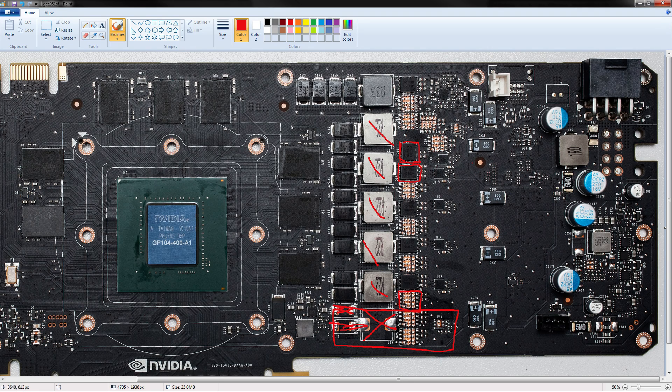The vCore voltage controller is on the other side of the PCB, and I will not be taking a look at that. It's a new voltage controller from UPI, never before used on any other GPU. There is no datasheet for it — there is nothing I can tell you about it other than that it can produce six phases, as we can clearly see here. These are the driver ICs — those are all just drivers. There are no doublers. This is a true five-phase VRM.